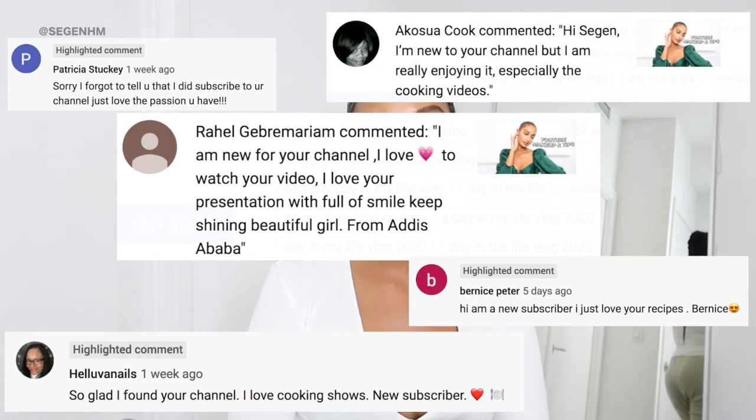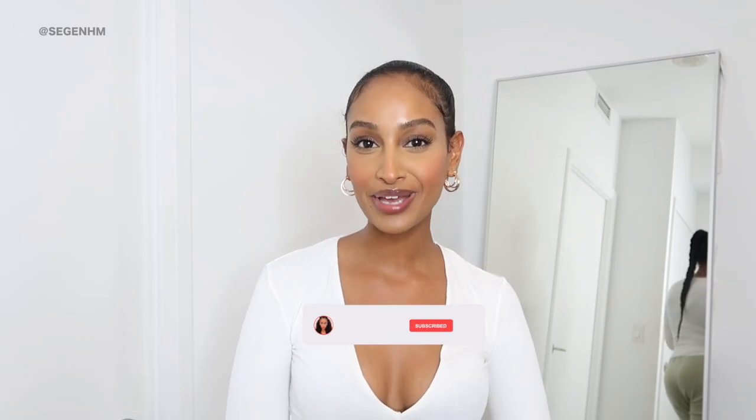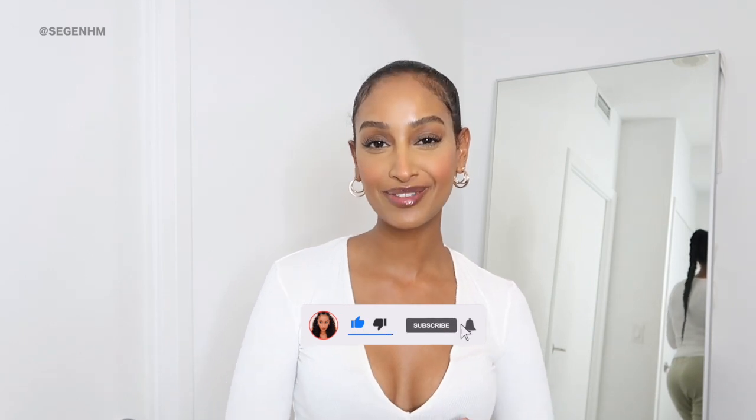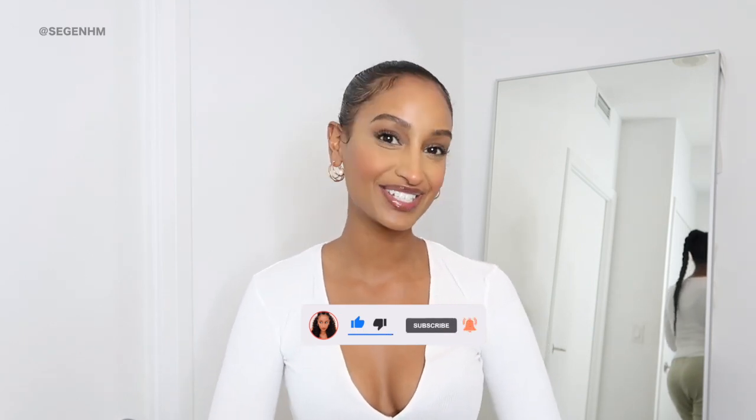Before we get started, I have to give a major shout out to the following people — thank you so much for liking, commenting, and subscribing to my channel, it really means a lot. If you want a shout out, all you have to do is click the notification bell, let me know you're a new subscriber in the comments, and I'll give you a shout out on my next video. All right, let's cross our fingers, hope these jeans fit, and get started.